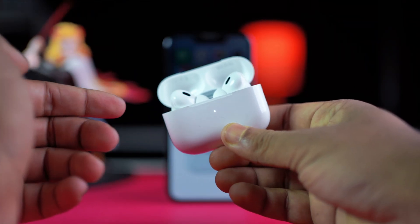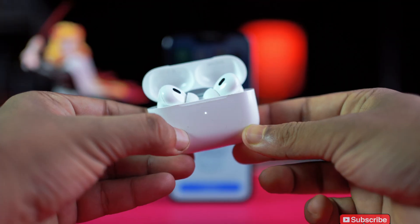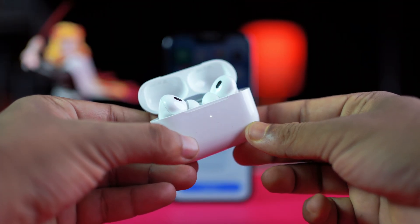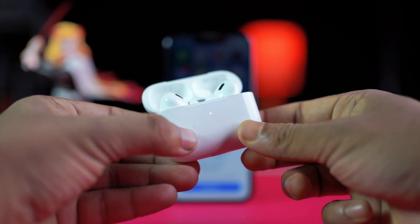Hey guys, is your AirPods case blinking orange or white non-stop? Don't worry, you're not alone. In this video I'll walk you through what those blinking lights mean and how you can fix it step by step. Let's get right into it.